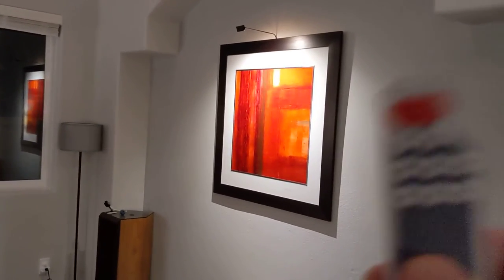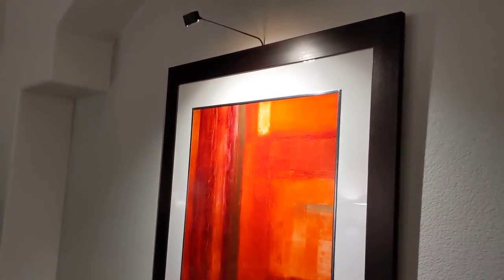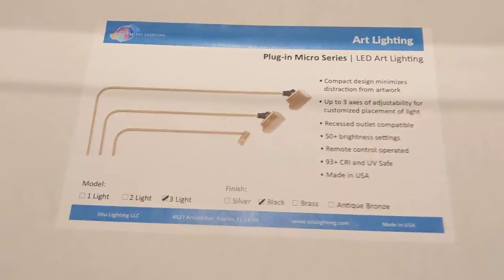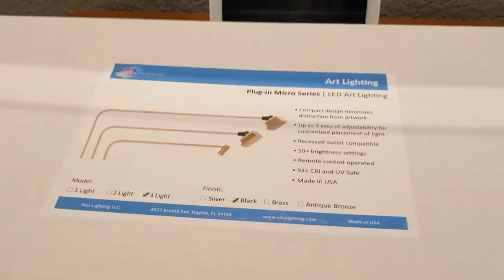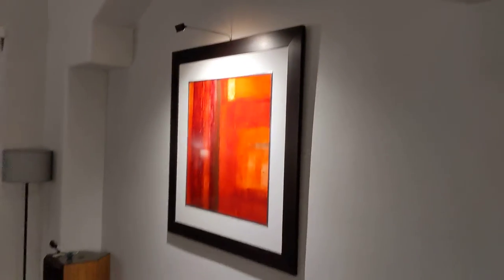I never use the remote — I have it on a Wi-Fi switch. It remembers its previous setting when you turn it off at the main switch, which is great. So once again, this is the Situ Art Lighting, $250 for three lights. I highly recommend it if you have a nice piece of art.